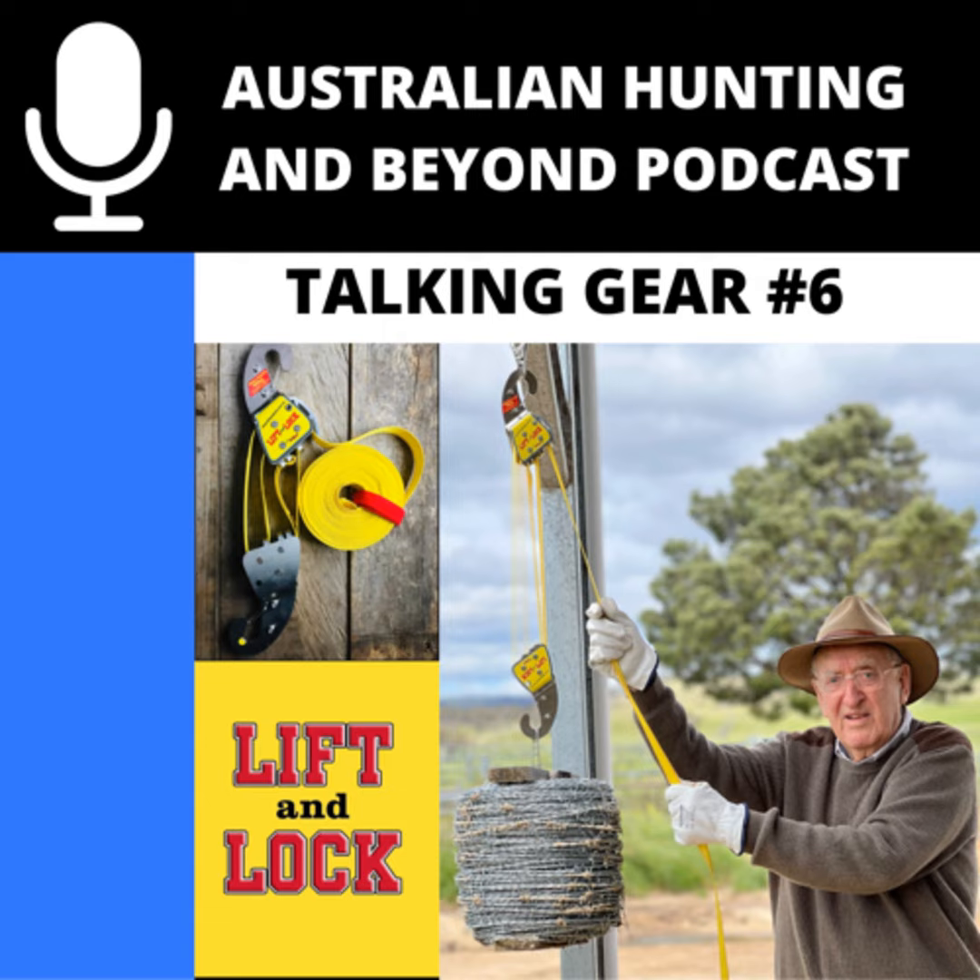I know a lot of people listening to the podcast chase deer, and one of these things will probably do the job for what you need in the field or at home when butchering. I'm keen to grab one because it's going to make my life so much easier. I really appreciate you coming on and talking about it — the fact that it's made down in the Snowy Mountains, a place I absolutely love. I'll put all the links in the show notes so you can have a look and see how valuable it could be for you.